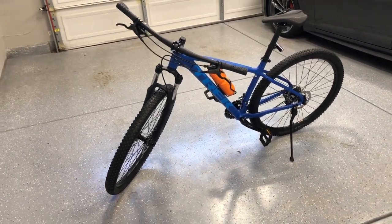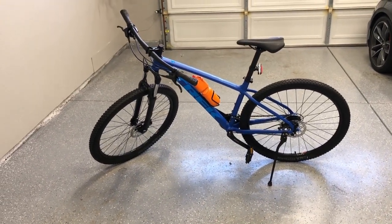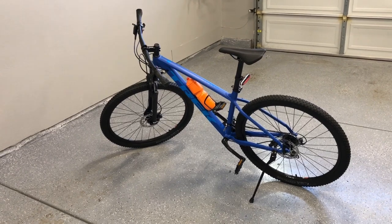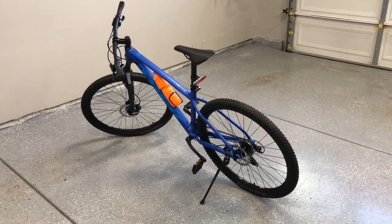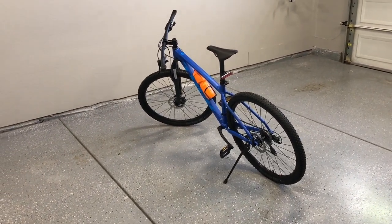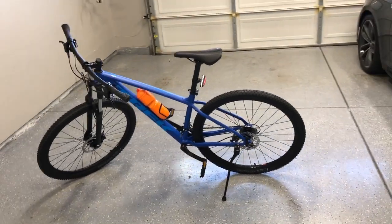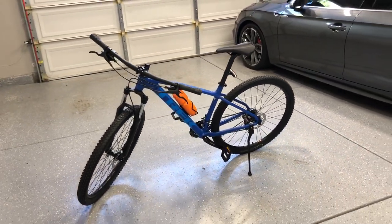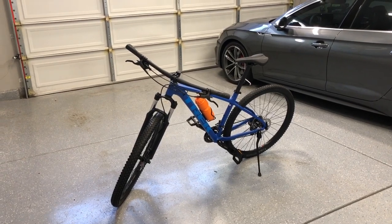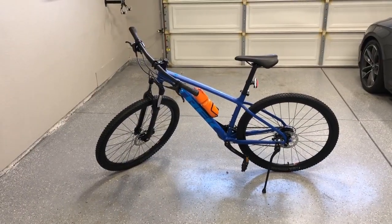Just to give you an overview, everything that you see is stock on the bike except for the water bottle, the water bottle holder, and that flashing light in the back. I'll go ahead and link where I got those items from on Amazon so you'll be able to purchase them if you want. I did get the bike with the kickstand — that wasn't an added-on accessory. I may take it off depending on how I feel because I do have a wall mount. So we'll kind of showcase all the different components on the bike.